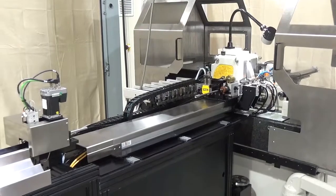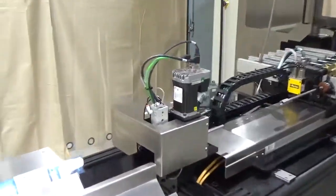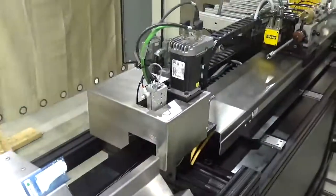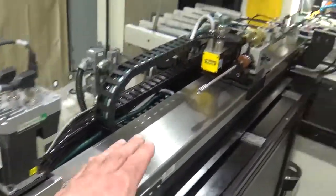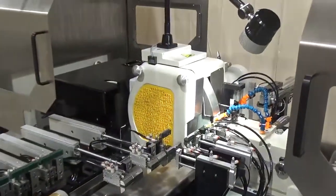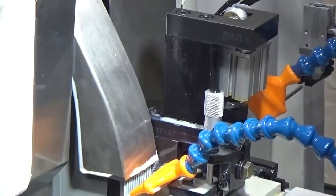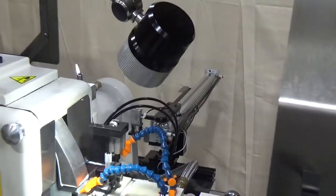This particular feeding system is a cut-to-length wire feeder where you put long lengths of raw material into this tray here. It loads the wire into the machine, and when the wire is done being ground it gets chopped right here with our bushing chopper, then unloaded onto the exit side.